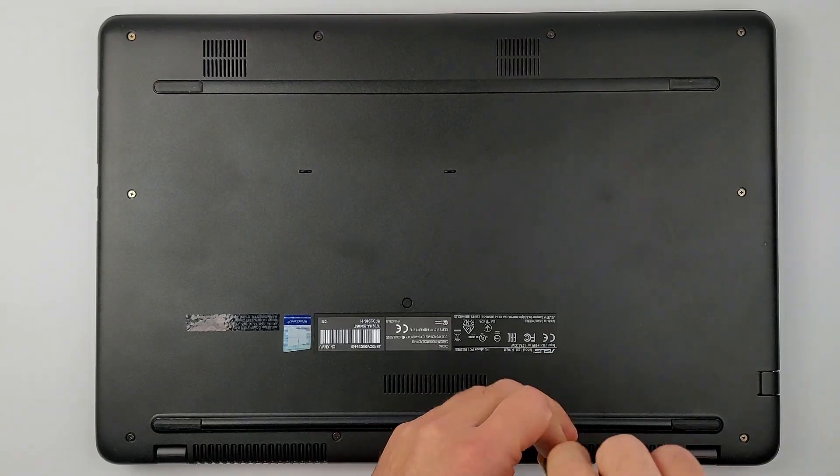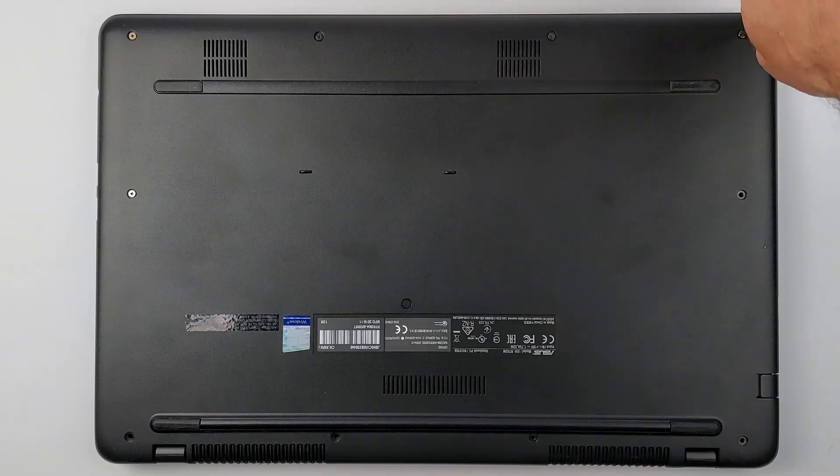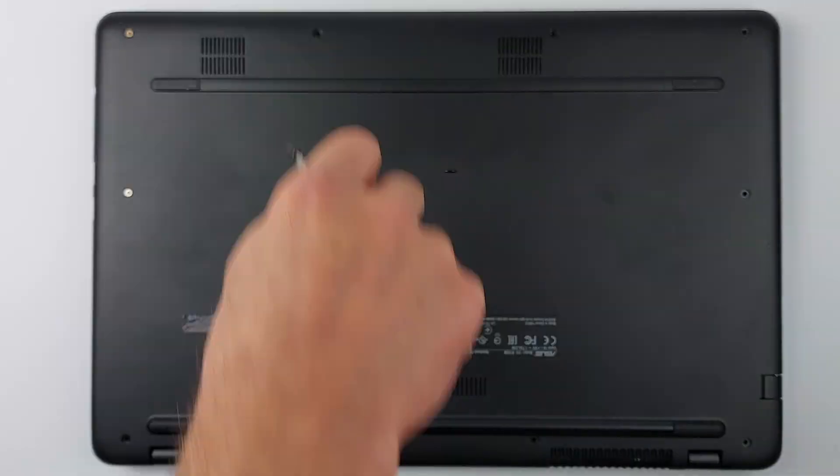Flip the laptop over and remove every visible screw. Here's a pro tip: some screws have different lengths. Stick each screw to labeled tape so you remember its position later.